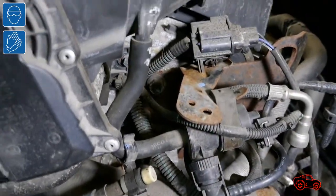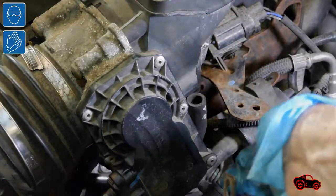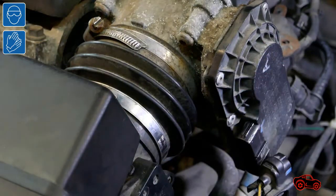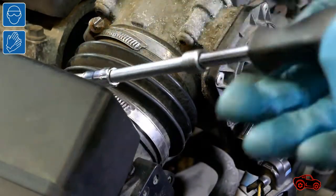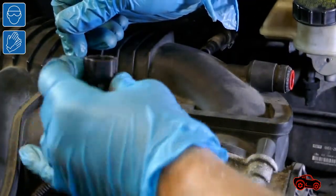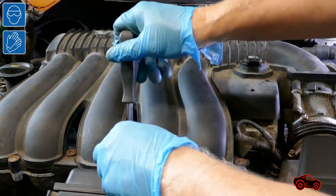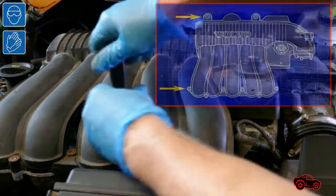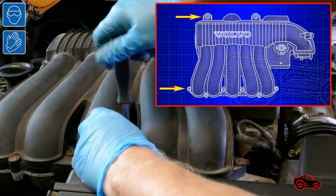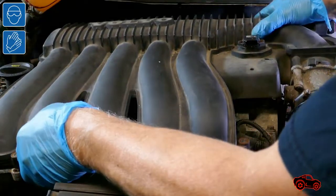After, I disconnected more components: the rubber hose near the throttle body, the throttle body electrical connector, the throttle body flexible hose, and the intake manifold pressure sensor connector. This is the upper intake manifold — it is held in place by eight bolts. First I undid the six bolts in front of the manifold and then the two other ones in the back. I carefully pulled and removed the upper intake manifold.